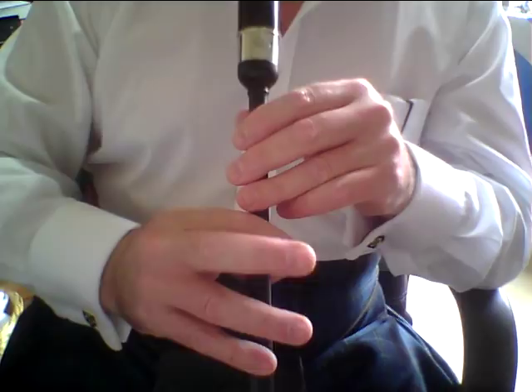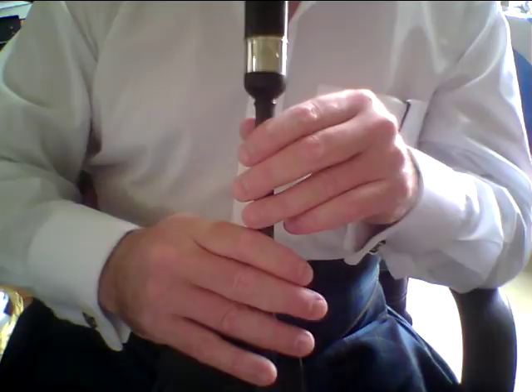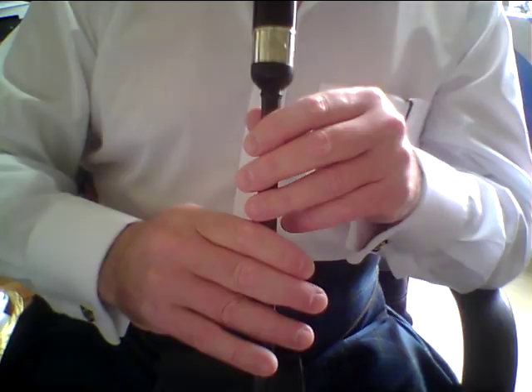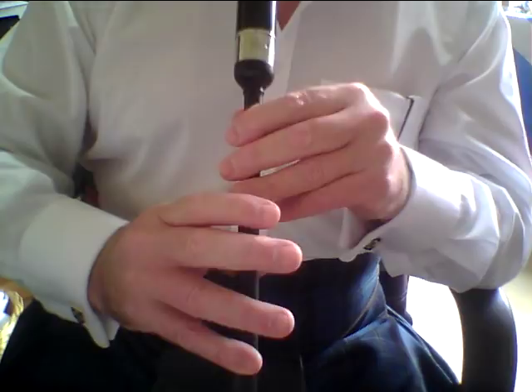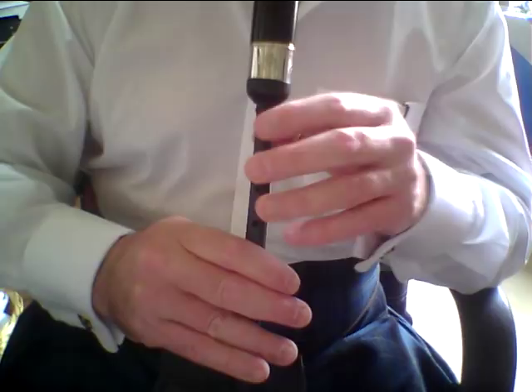From the E through the D to the C — like this. Let's play another tune such as the Kilworth Hills — optional in there, but it is fairly common. So let's have a look at that again. We'll do the whole of bar 2. And certainly, it's not a D grace note — please don't think it is.